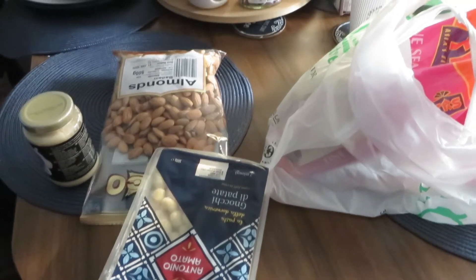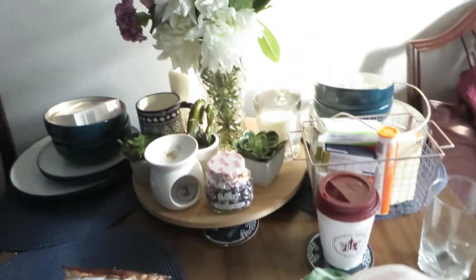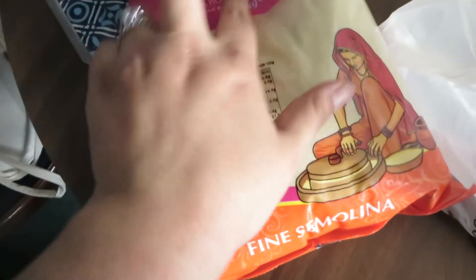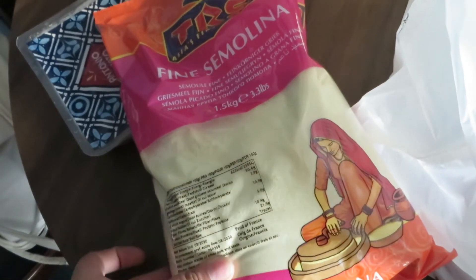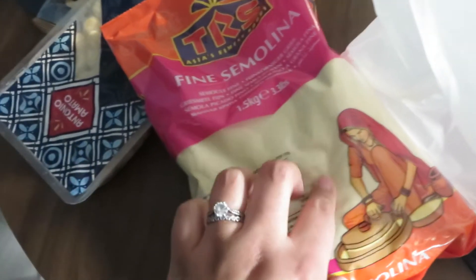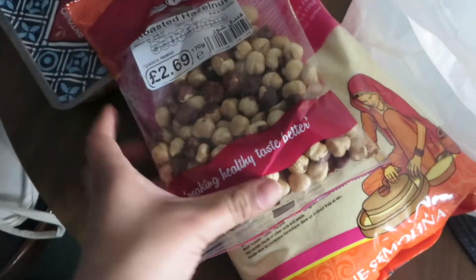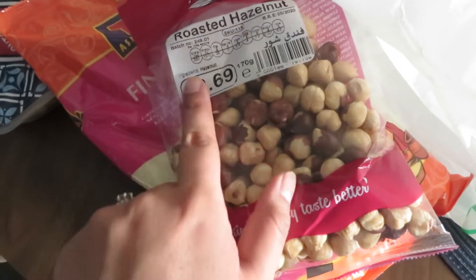I'm back from shopping! Let me show you what I got. I went to Morrison's and a Turkish shop as well. Starting with the Turkish shop: I got one and a half kilos of semolina because I'll need it to make harsha, which is a Moroccan bread. It was around one to two pounds.